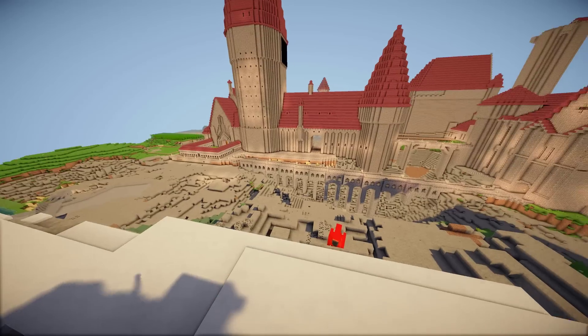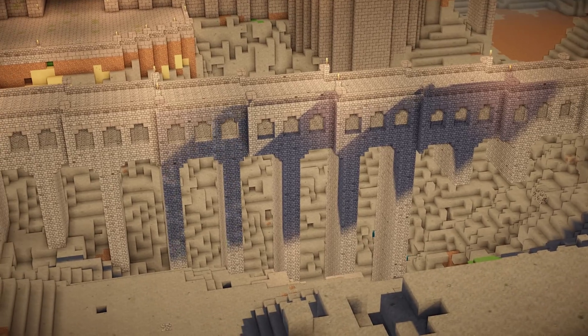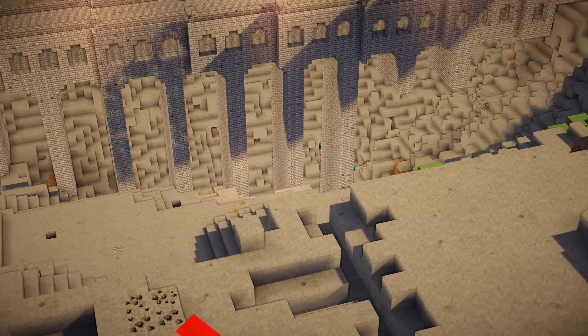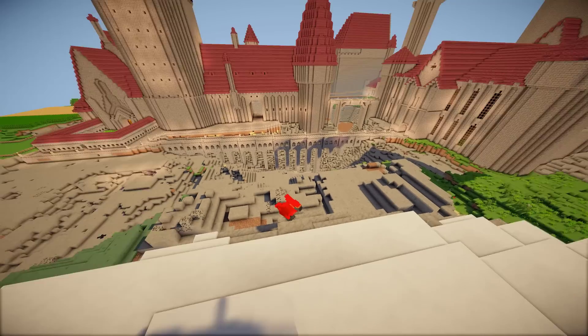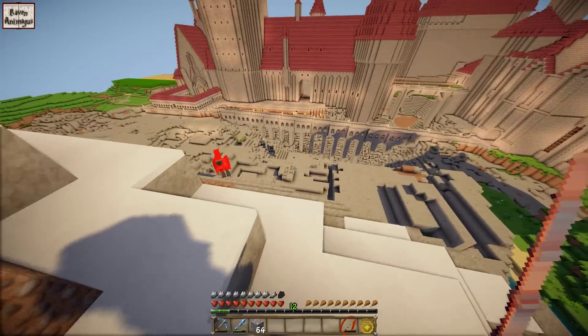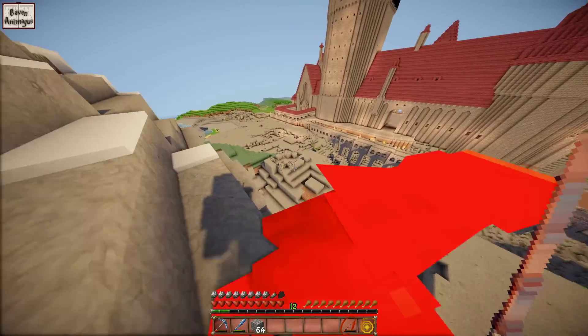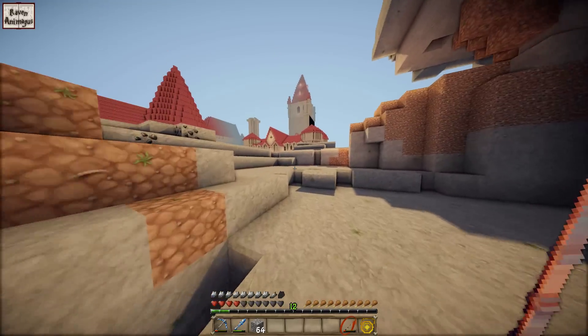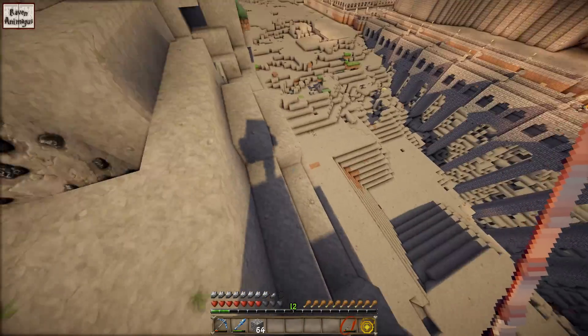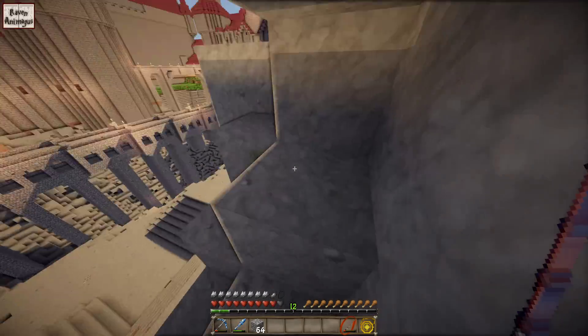In der letzten Folge haben wir endlich diese Brücke hier weitergebaut und zwar haben wir die Säule nach unten gezogen. Der ein oder andere wird sich jetzt wahrscheinlich fragen, vor allem die Leute, die die letzte Folge nicht dabei waren: Moment mal Daniel, wieso hast du das jetzt schon gemacht? War nicht eigentlich geplant, dass du das absichtlich später machst, weil du nicht weißt, wie tief die Schlucht gebaut werden soll? Und ist die Schlucht jetzt schon wirklich fertig?